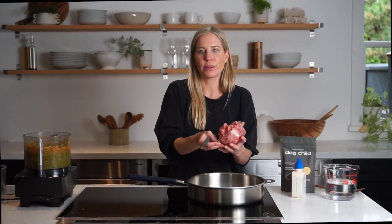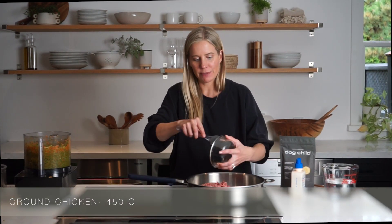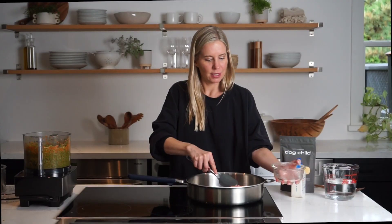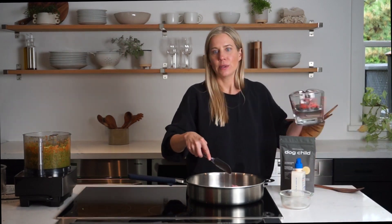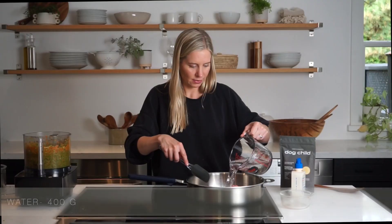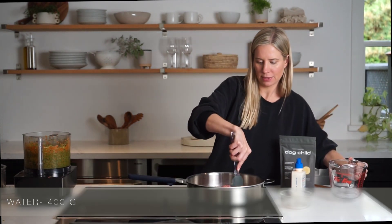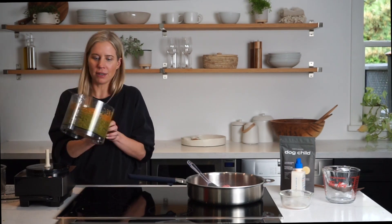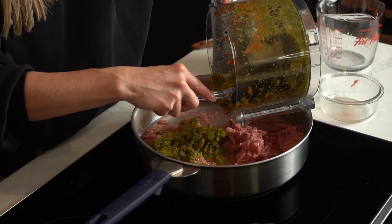Next we are going to add our ground chicken. Chicken is a great source of lean protein for dogs, especially those dogs that are looking to shed a couple of pounds. Add this in on medium-high heat and we're going to add in two cups of water. Really mix it all up, and then we're going to take our veggie concoction — broccoli and carrots.